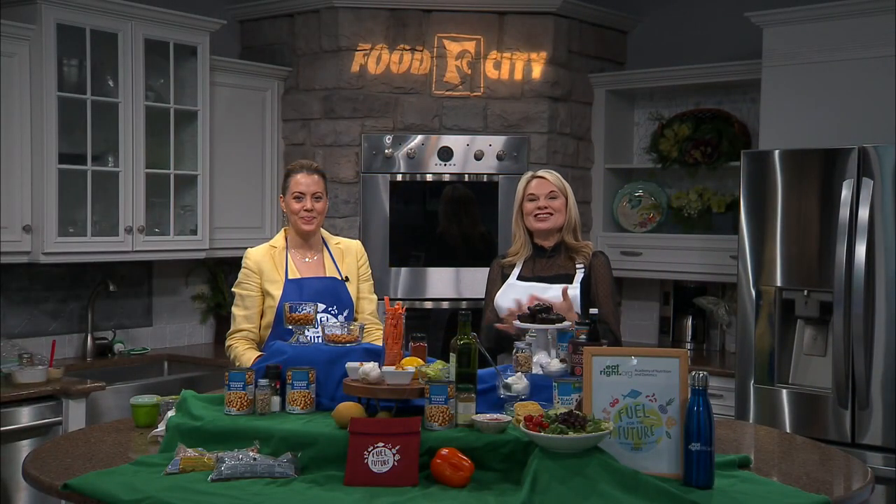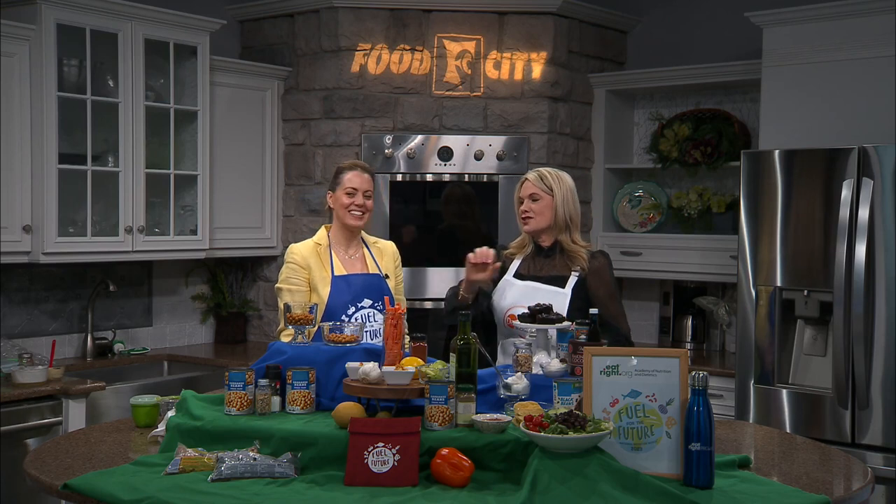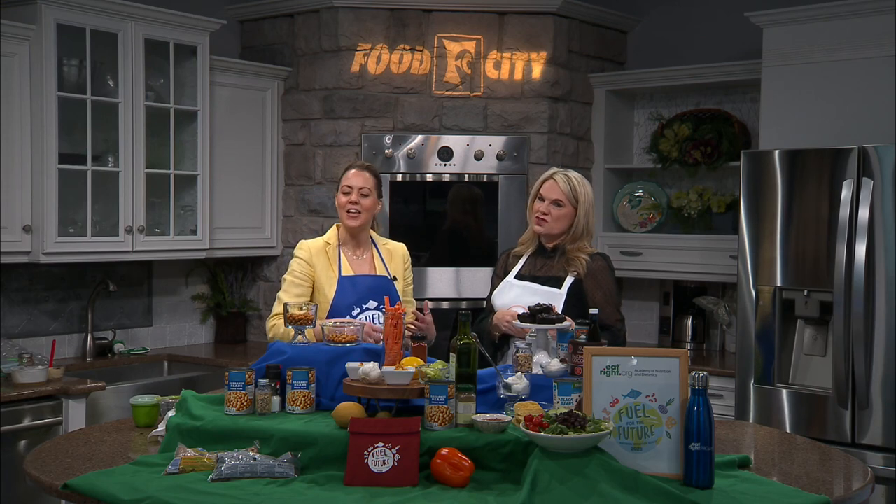Welcome back to our studio kitchen with Monique Richard, registered dietitian nutritionist. I've been getting all kinds of great information — I can't wait to do some roasting of my beans! These beans have so many different functions, they're filling, they've got fiber and protein, they're good for the planet, and we've got so many ways to use them.